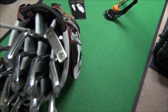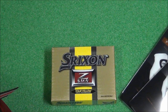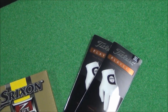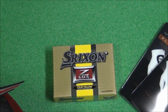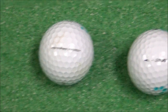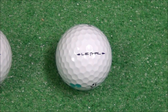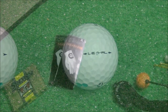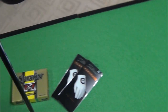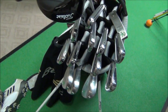Still playing the Srixon Z-Star Tour yellows and Titleist Players glove — those have been the two best options for ball and glove that I've found. I've been testing a lot of the new 2013 golf balls. The Titleist Pro V1, Nike 20xi, and TaylorMade Lethal are all good options, but they just don't quite have the same feel I'm looking for. It's tough to change a ball that's been successful for me.